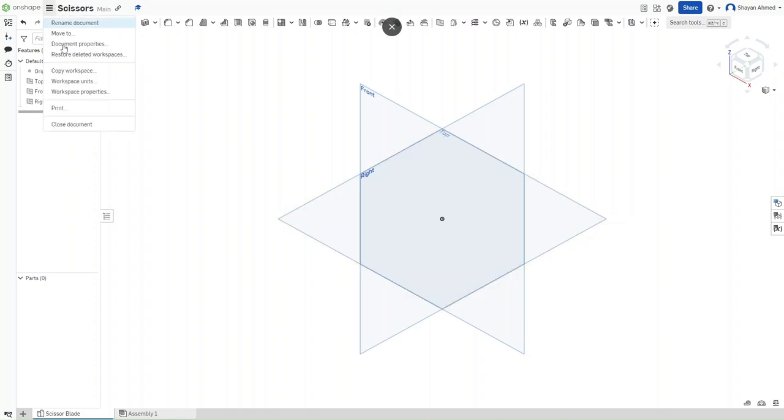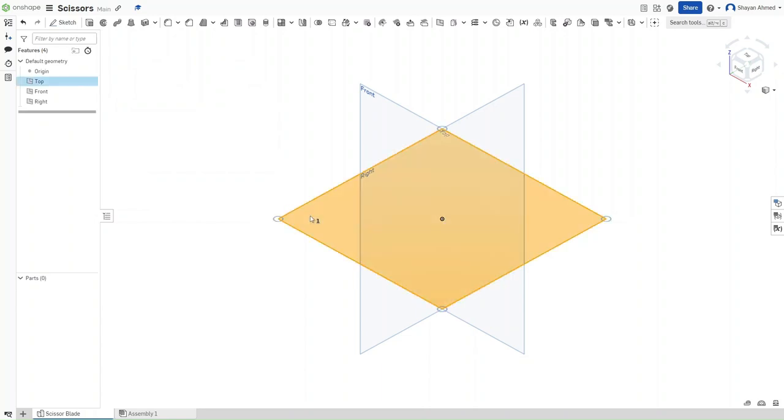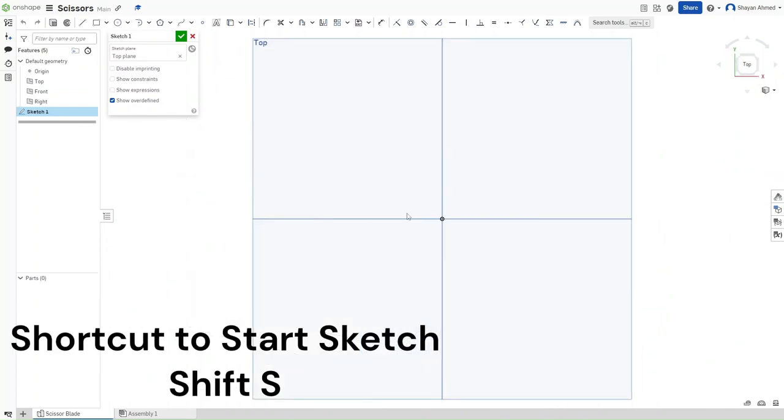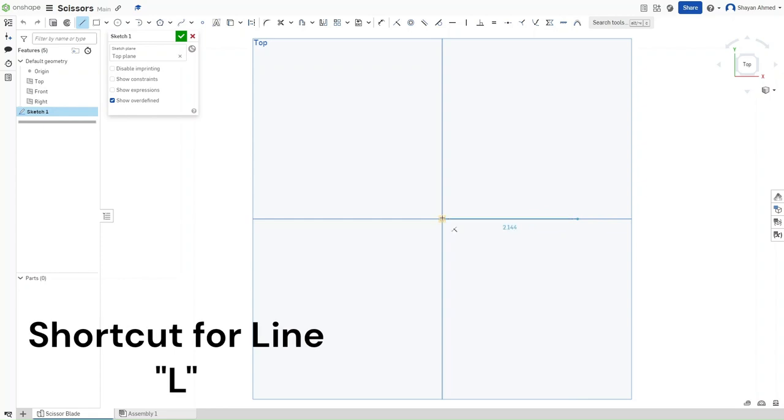First, go to your workspace units and select inches. Confirming that, click on the top plane and then start a sketch using Shift-S. Then use Shift-5 to go directly to the top plane.